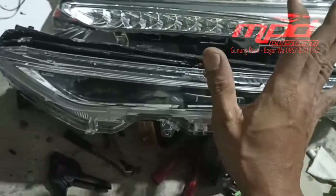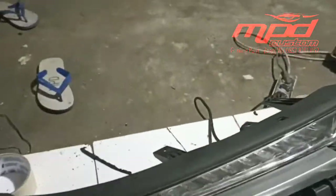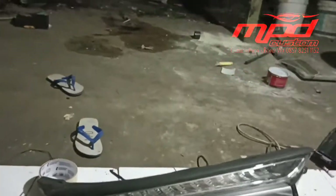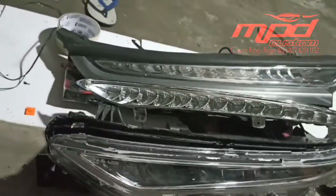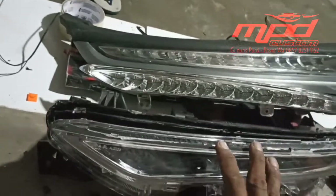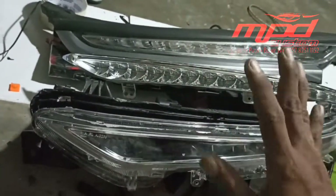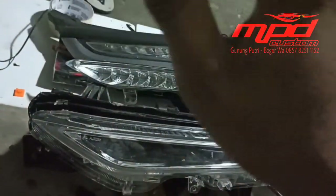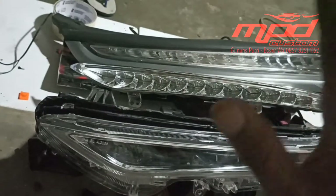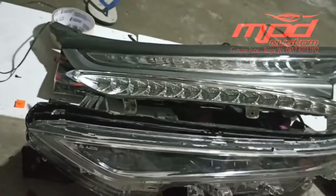Jadi untuk Wuling Almaz bagian atas, lemnya adalah lem mati, tidak bisa di-heat gun. Ini jadi pelajaran buat saya pribadi, jadi tahu sekarang. Bagaimana nanti kelanjutan nyalanya atau jadinya seperti apa, pantangin terus channel MPD Custom, jangan lupa yang belum subscribe klik tombol subscribe-nya. Terima kasih, dilanjut.